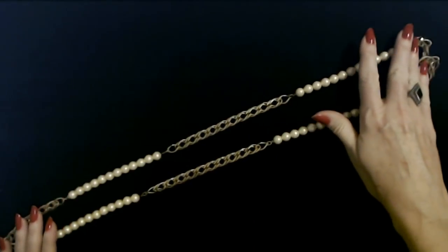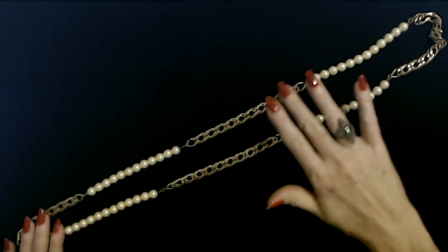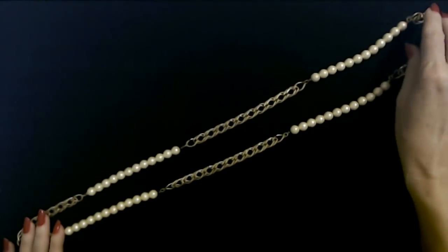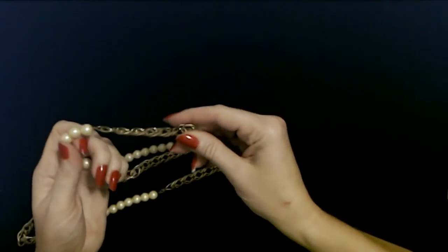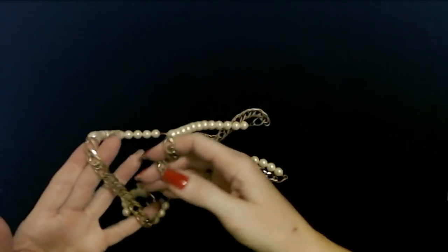This would look really good with a plain white button-down top, just a button-down shirt and a denim jacket — that would look so cool with this. Maybe some pearl earrings, like some oversized pearl earrings. That'd be really nice. That is a cool necklace.